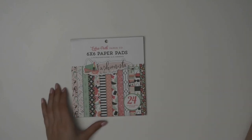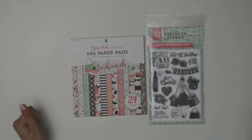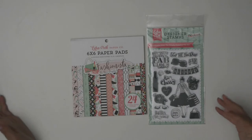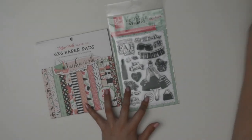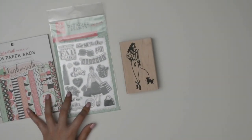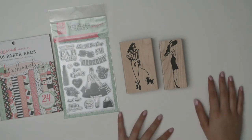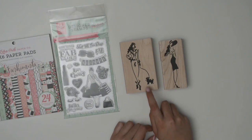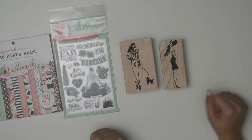I thought I needed something for ladies or something a little more elegant, so I got the Fashionista paper pad by Echo Park, along with the stamps that go with it — really nice for a teenager, woman, or friend. I also picked up two wooden stamps by Tim Holtz that are really chic and classy. One of them has a little dog that reminded me of my dog Coco, so I had to get both.